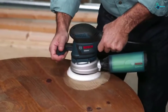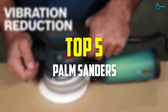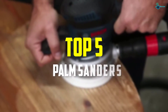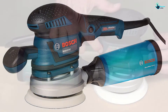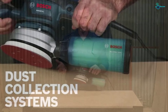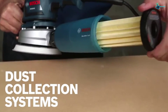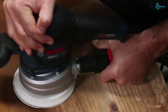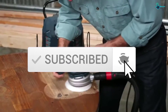Hey guys, in this video we're going to be checking out the top 5 best palm sanders available on the market for their true quality. I made this list based on my personal opinion and hours of research, and have listed them based on popularity, quality, price, durability, user opinions, and more. If you want to see more information and the updated price, you can check out the description below. Also make sure to subscribe for more reviews.